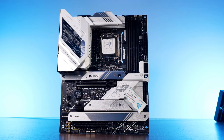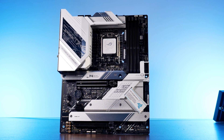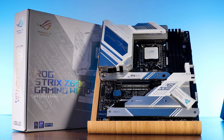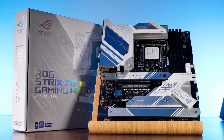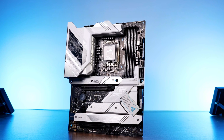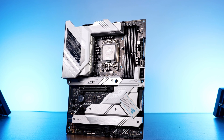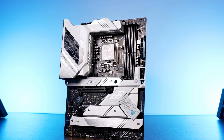This is the Asus ROG Strix Z690A Gaming Wi-Fi D4 and a bunch of other words. Ignoring the name that resembles what would happen if you hit the keyboard with your face after looking at 3090 prices, it is one beefy boy built for beefy PCs. But before we get to build our own beefy PC using this, we wanted to make a brief overview in case anybody out there is stuck deciding on what we're about to go for.